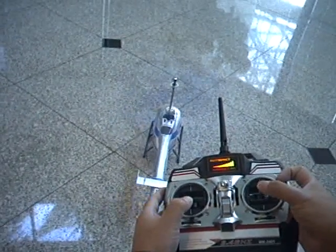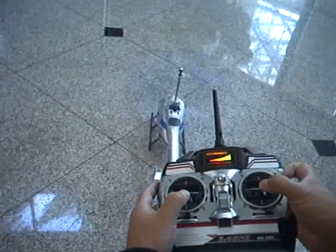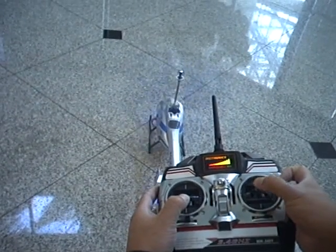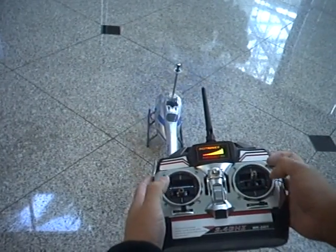And then of course this joystick here controls going forward, backwards, and sideways for the helicopter. Just try to remember the joystick positions when you're flying.